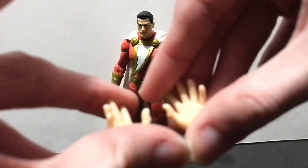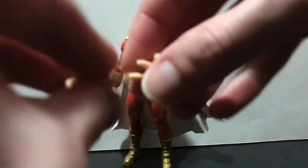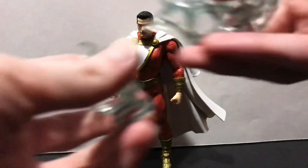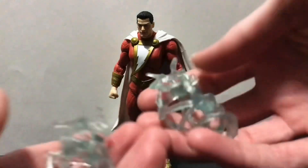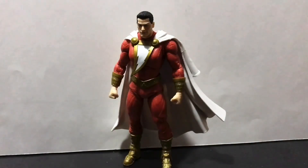Shazam comes with a pair of open hands, which are a little on the large side, but it's better than just having pegs. He also comes with two little lightning effects, which we saw with the Black Adam Endless Winter figure. Speaking of which, this figure is essentially the Black Adam Endless Winter figure with a different neck setup for the cape, a different lightning bolt on his chest, and a different head — everything else is the same.